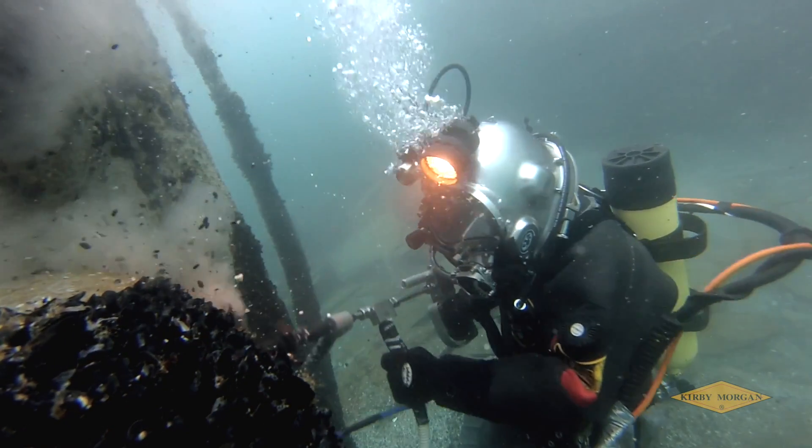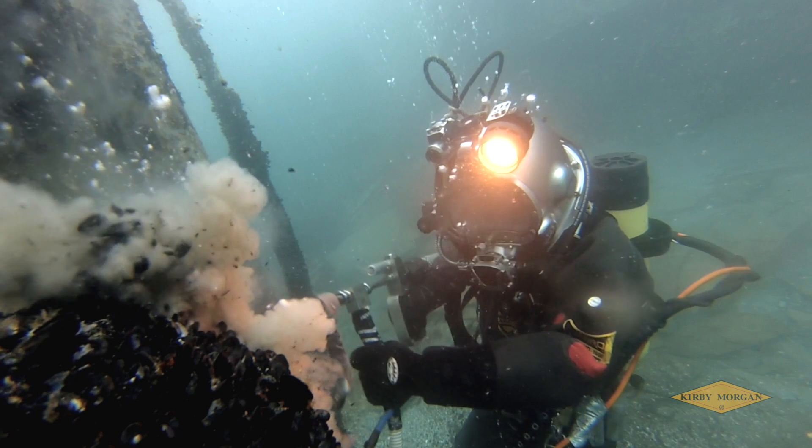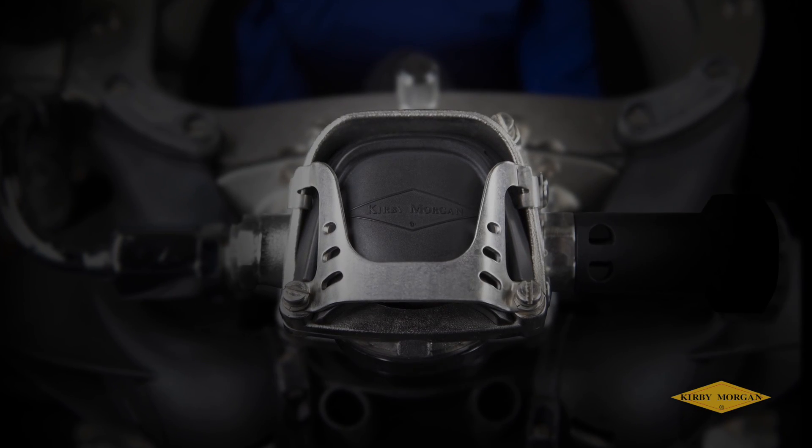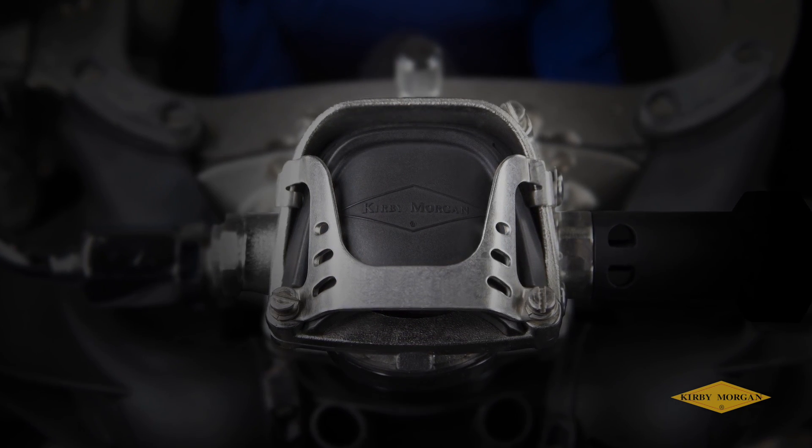Whatever type of job you're doing, it's nice to know you can concentrate on that and only that. The Kirby Morgan 455 balanced regulator — what you get when all the best comes together.